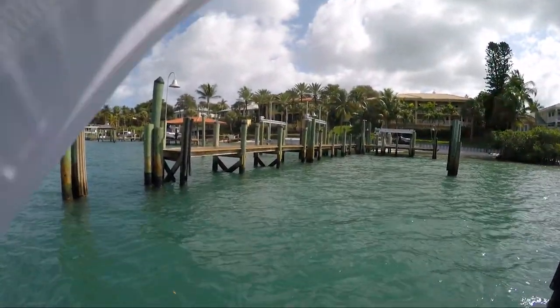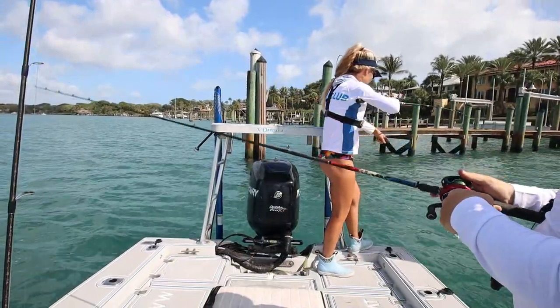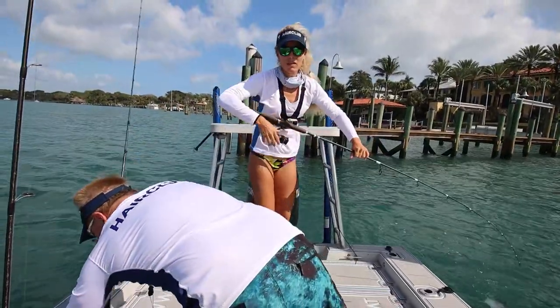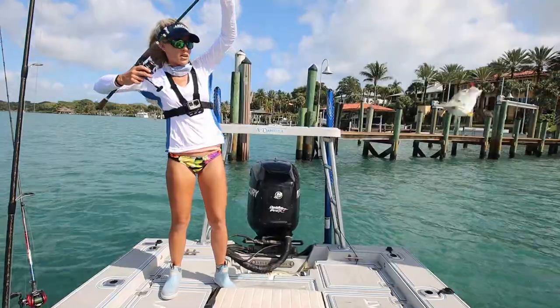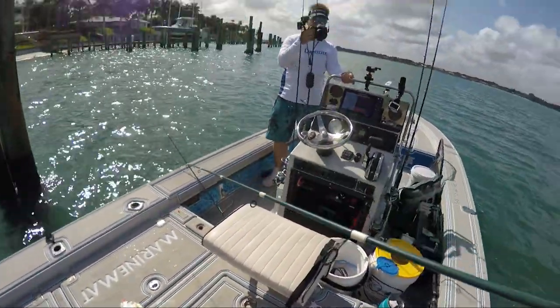Hooked up — it's a jack crevalle! Dragging something. Look at the little jack. All right, switching it up. Fishing some structure, some docks with our live shrimp.